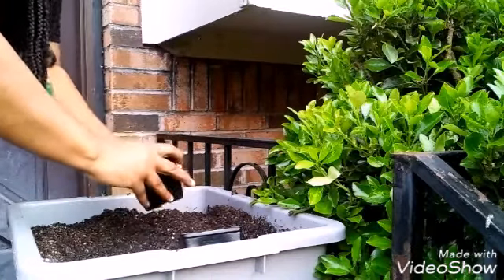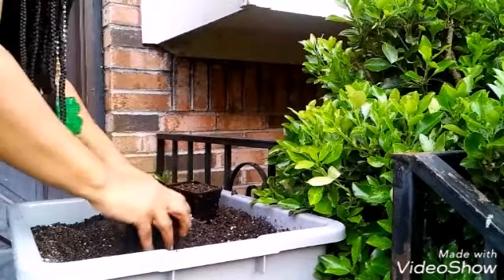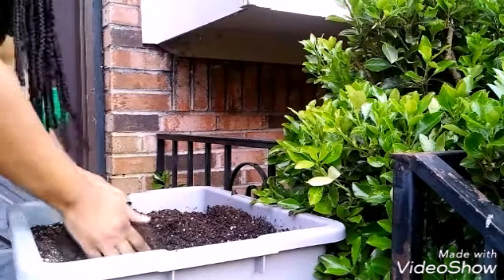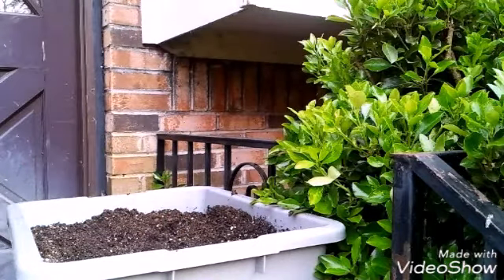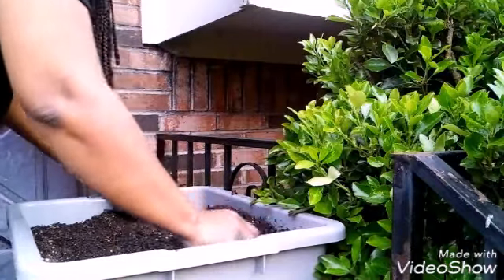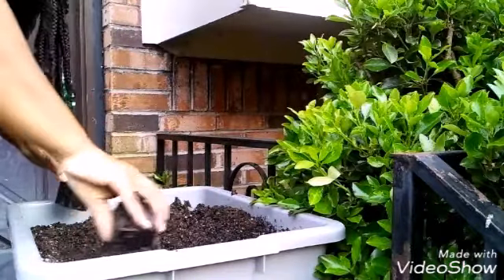I'm also going to use this for my potatoes. Right now I don't have anything added in here for the potatoes, but I will be adding something later. And this is already really damp — some spots are a little bit wetter because it rained last night and I left this outside.